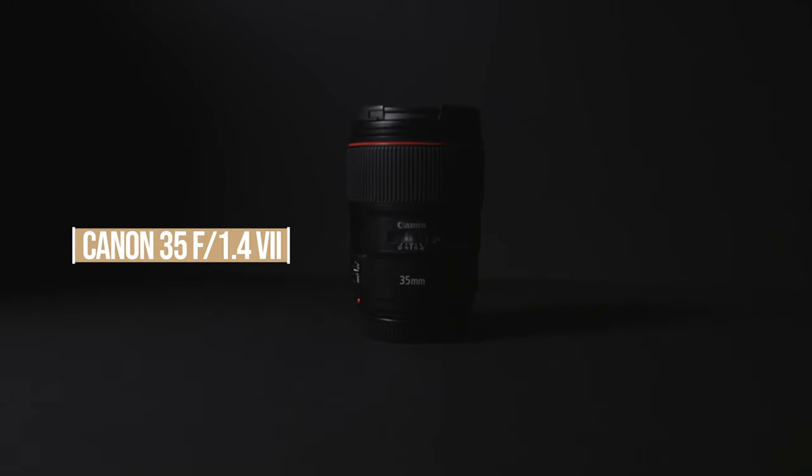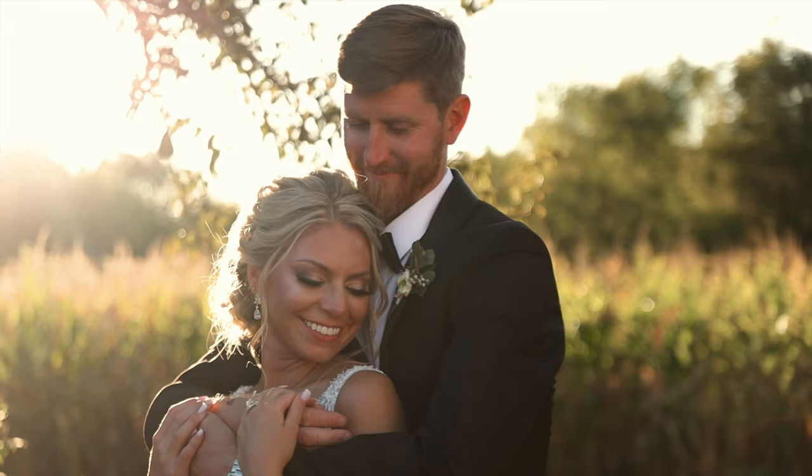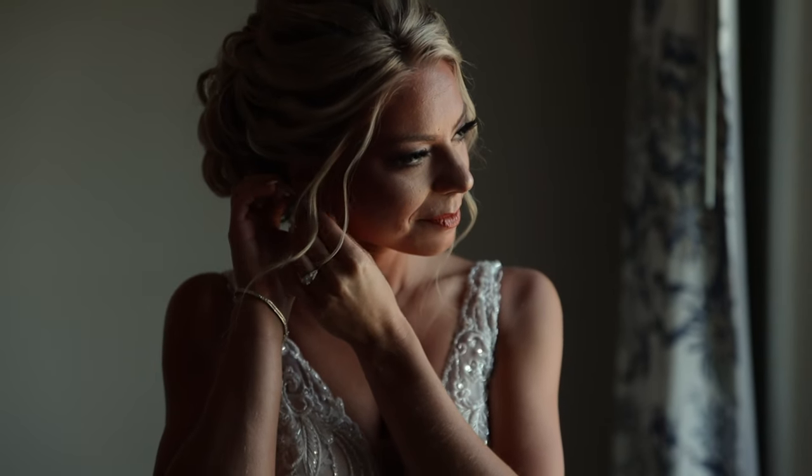Renting is definitely an option if you can't afford to buy — that's what I did for about two years, renting all of my gear and cameras until I had the cash to invest in myself. I also picked up the Canon 35mm 1.4 — primarily for photography, but I do use it at every wedding I shoot. Since my C100s are crop sensor Super 35 cameras, I use the 35mm for portrait sessions and it gives me incredible portraits of the couples.